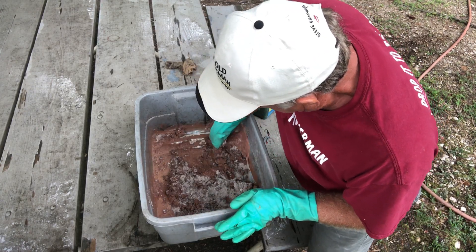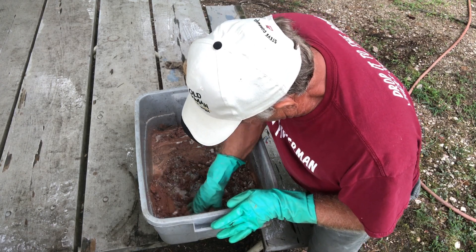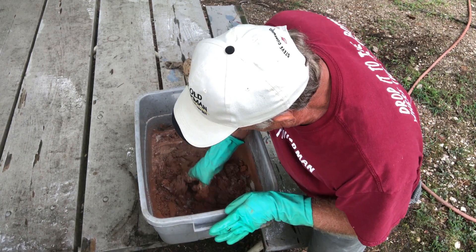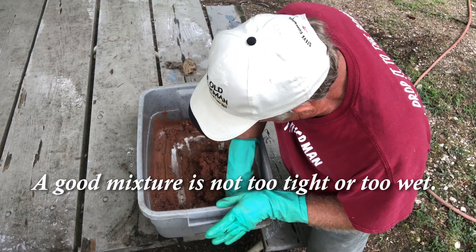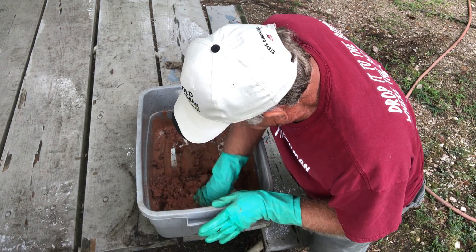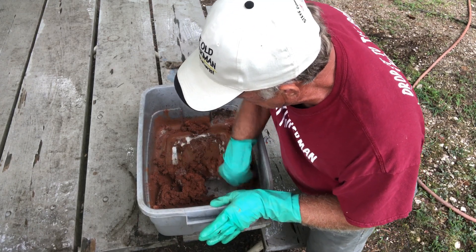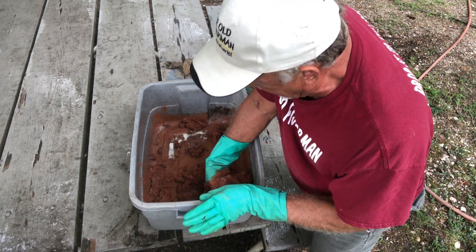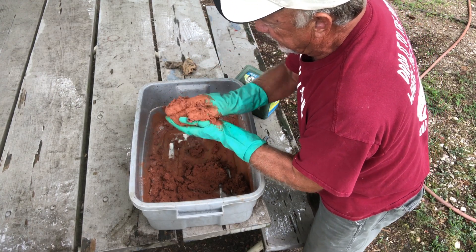We've got to get it to the right consistency. I might have put too much water — I might have to go back and get some more dry mix to add to it. You don't want it too loose and you don't want it too tight. I've got that too loose — we're probably going to have to add some more red clay or white clay. I'm just showing you how it's done. I kind of put too much water in doing a small amount like that.